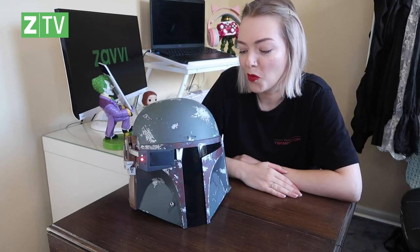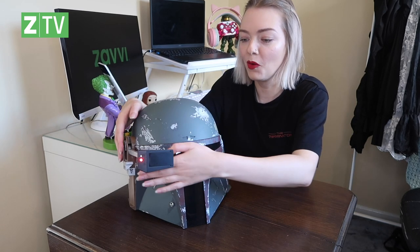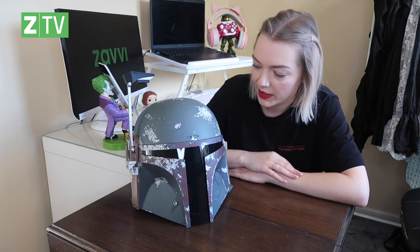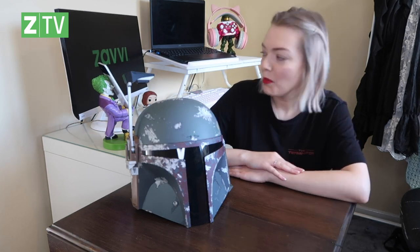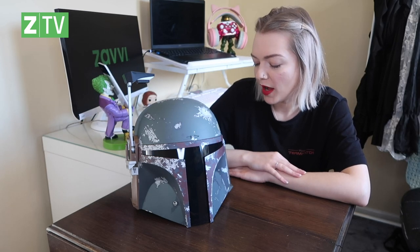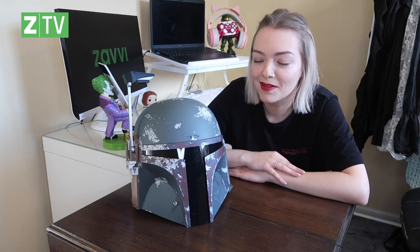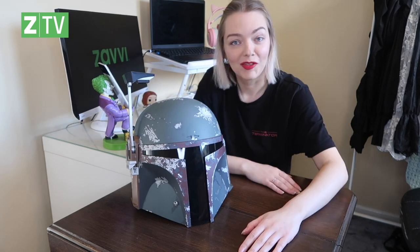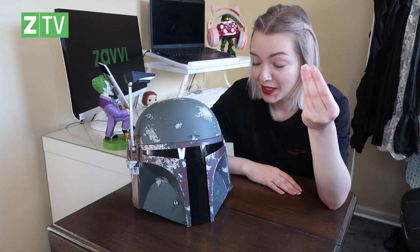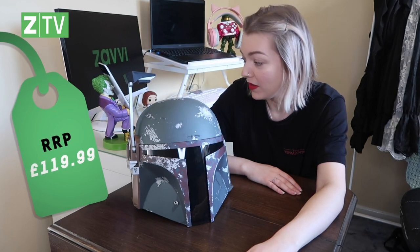The Boba Fett replica helmet from Hasbro Black Series for the 40th anniversary of The Empire Strikes Back — very, very cool piece. The targeting system arm, and all the battle markings on there. Imagine that on display — that's a talking piece that could go in the center of your table. I would just sit and watch telly in this, it's so cool. I absolutely love it. It's a really premium quality item and not a bad price — just under 120 quid. Well done, Hasbro.